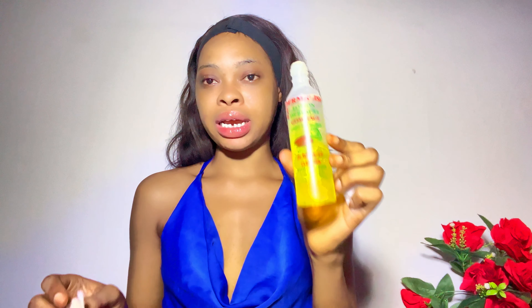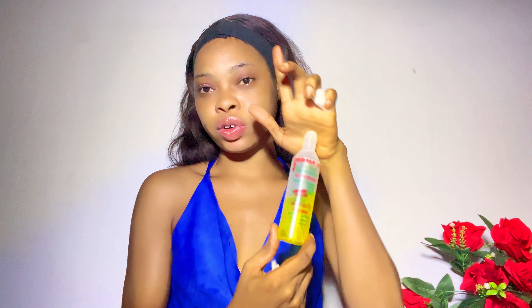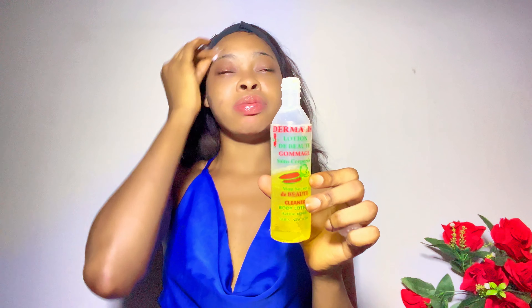I'm having period acne breakouts — there's one around here that turned into a scar even though I did nothing to it. I didn't pinch it, peel it, or touch it, and it scarred. When I'm having this kind of stubborn acne, that is when I use Dermalise cleanser. It goes for around two thousand to four thousand naira. I got mine from main market for about two thousand five hundred naira — let's say two thousand to three thousand naira.